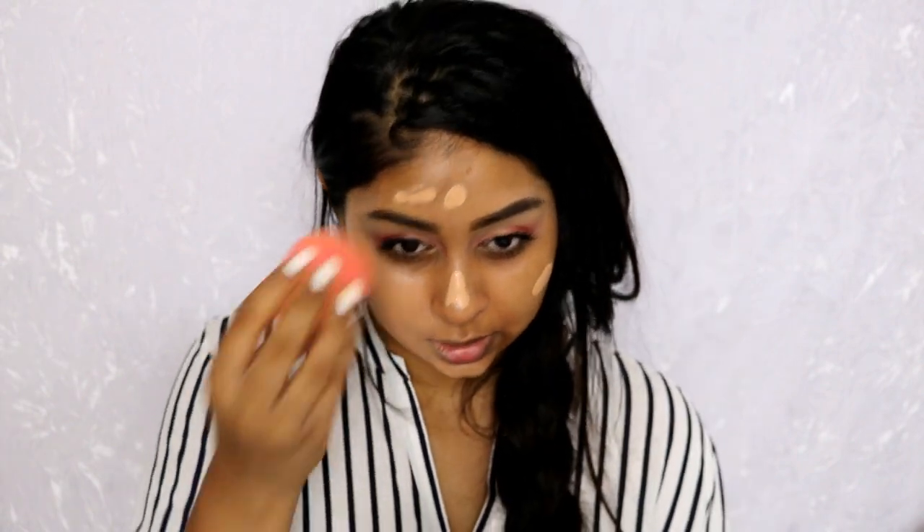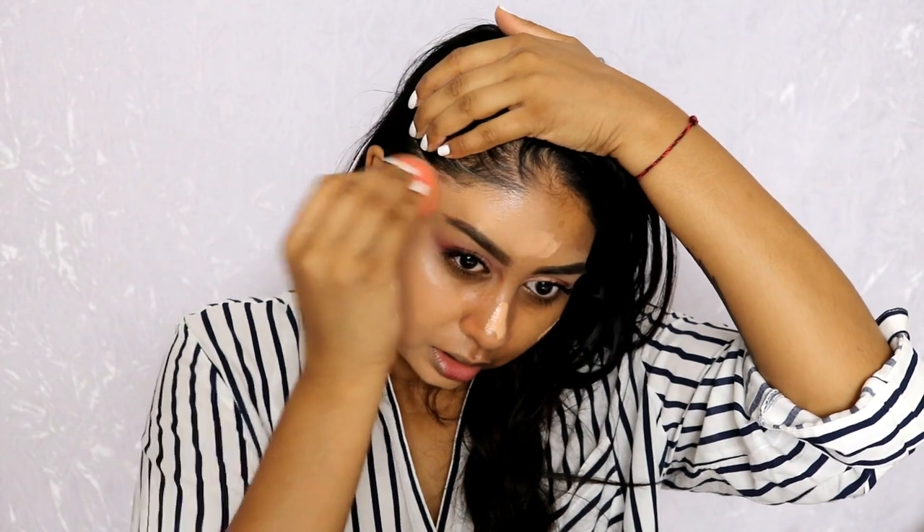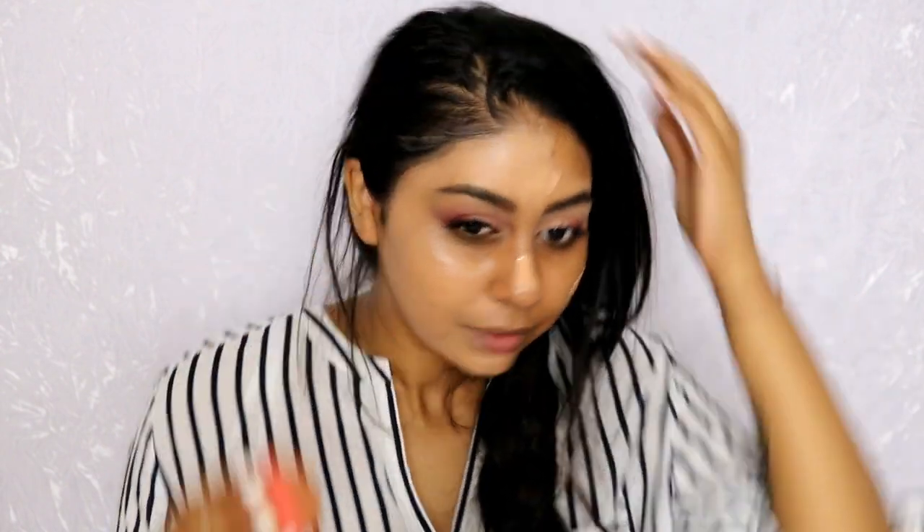It's really light and I don't know how I feel about this right now. It's actually really hard to blend with the beauty blender — it feels like I have to drag it rather than press. I have to do it really hard and it's getting in my hair.